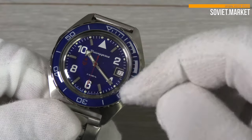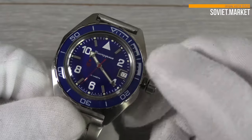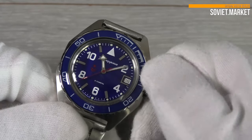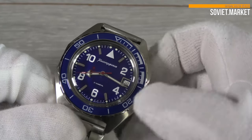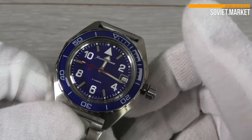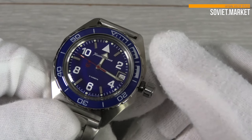Set the watch date more quickly with the 12-8-12 method. To do this, move the hands in a clockwise direction until the date changes. Then move the hands in a counter-clockwise direction to the 8 o'clock mark. Then, in a clockwise motion, return to the 12 o'clock mark. The date will change more rapidly. Repeat as needed until the current date is reached.